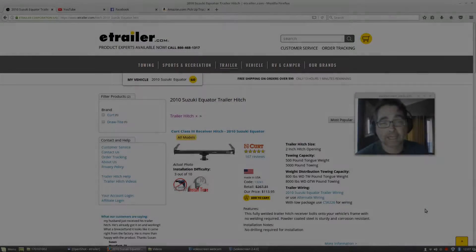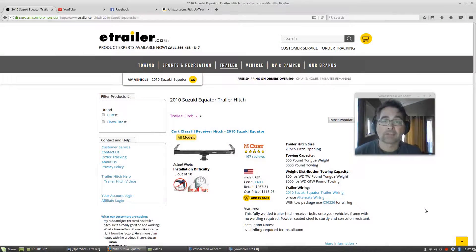How are y'all doing today? Today I'm going to be talking about the hitch that I purchased for my short bed truck. I have a 2010 Suzuki Equator — it's just the same as a Nissan Frontier, basically the same truck just with the Suzuki badges on it — and I purchased my trailer hitch from eTrailer.com.